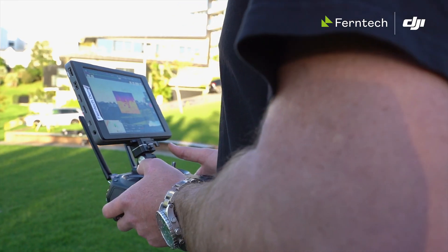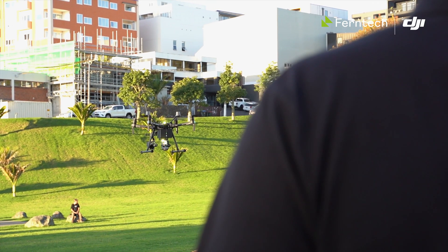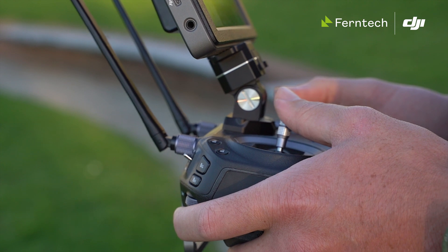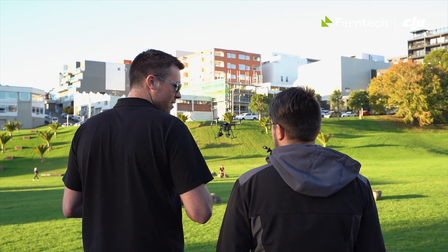DJI Pilot hasn't seen too many changes, however many may not have noticed that it does have some other features. There's waypoint mission planning in DJI Pilot in three different modes: either a standard waypoint mission or photogrammetry, be it Nadir or Oblique.